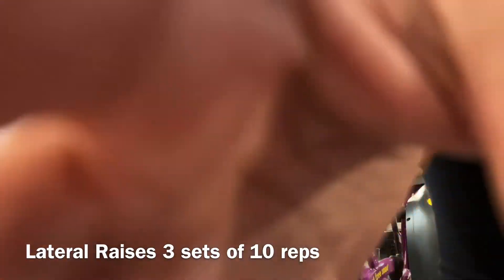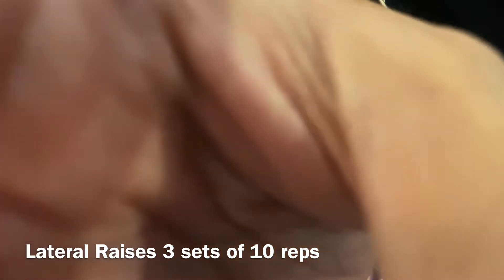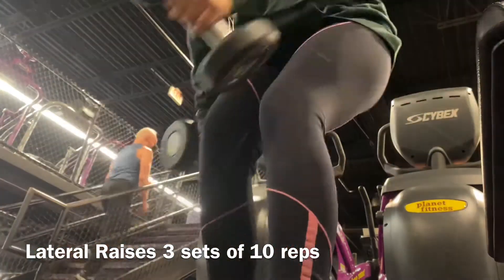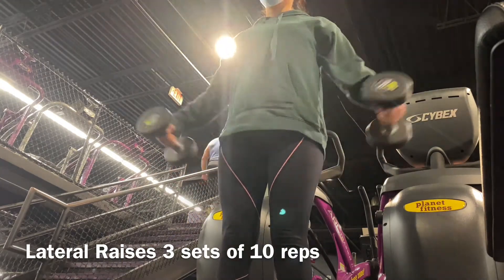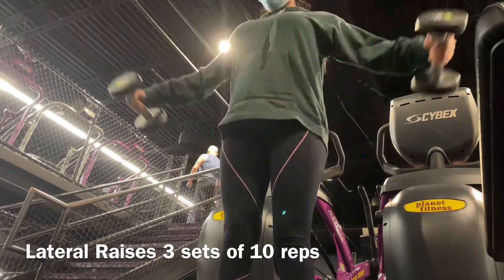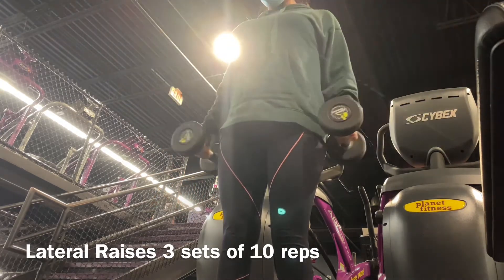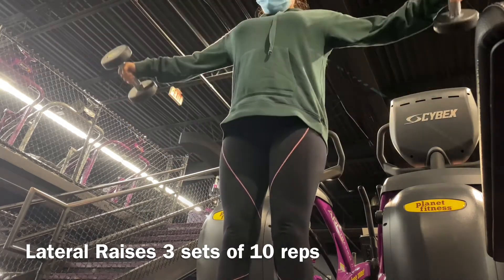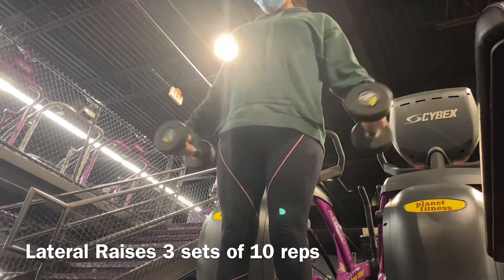The next exercise is lateral raises. I did three sets of 10 at 10 pounds on each side. Basically you're lifting your arms up to about shoulder height and then going back down. For any of these exercises, especially if you're a beginner, don't pick a weight that's too light or too heavy — just a little tip for anyone starting out.